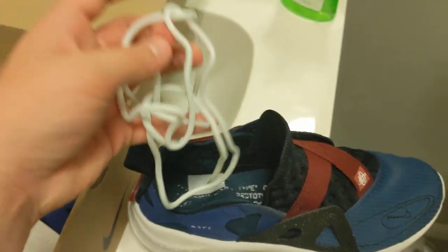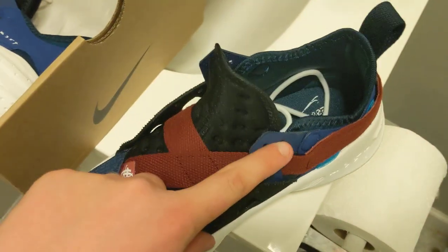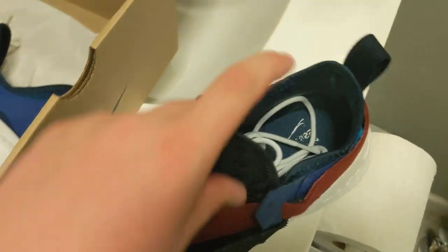Here are the laces, and they're like the perfect size for the shoe — not too long and not too short. They have three holes for the laces on this side and two at the top, but you only have to use one if you want.